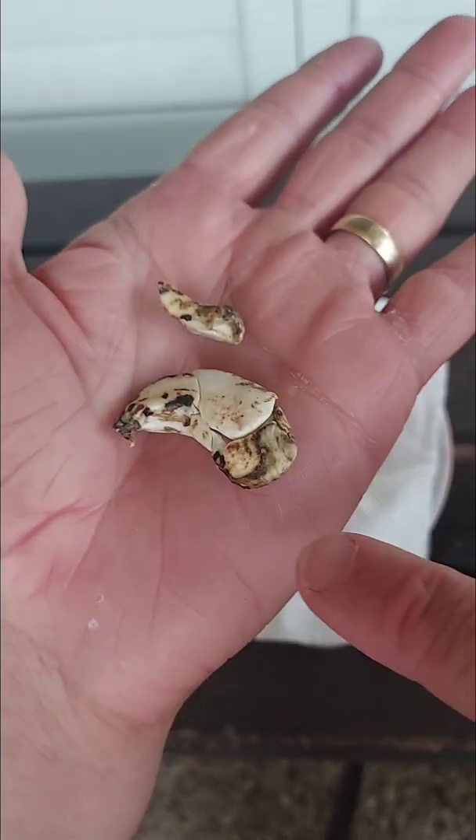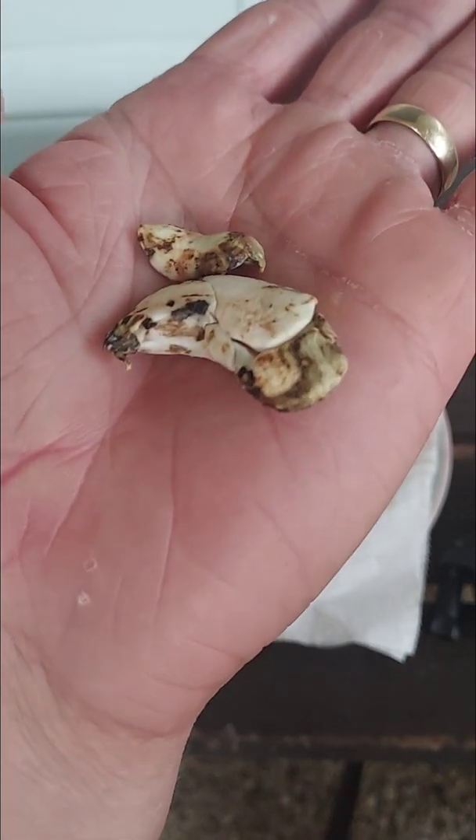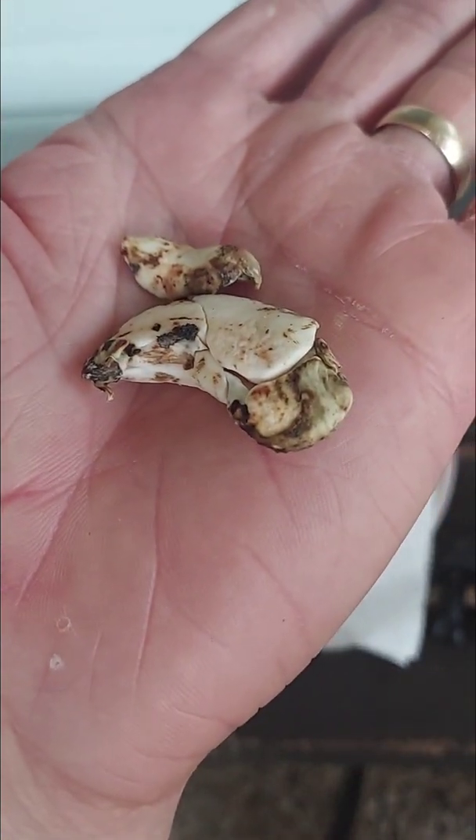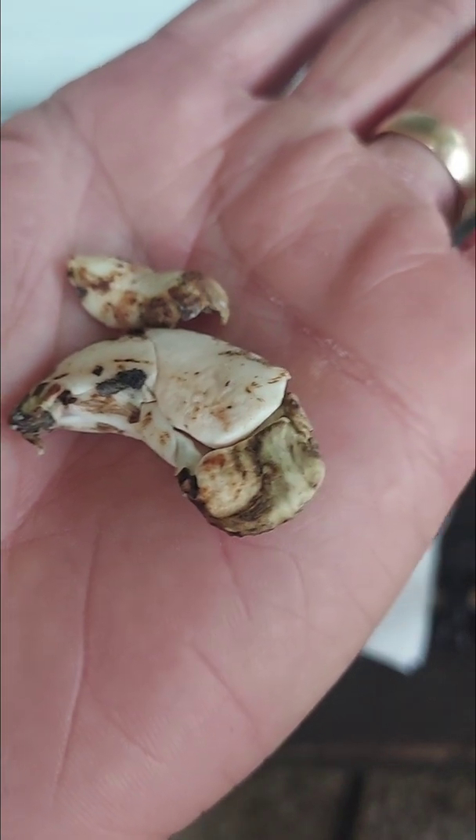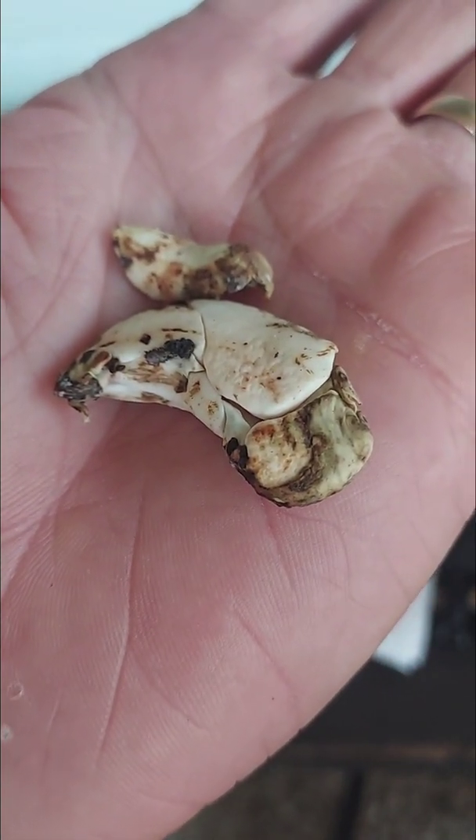Another seed, another seed, we've got another one on this side. So this Kensington Pride mango seed is made up of a bunch of seeds. Some of these have been pollinated and some of them are clones of the parents.